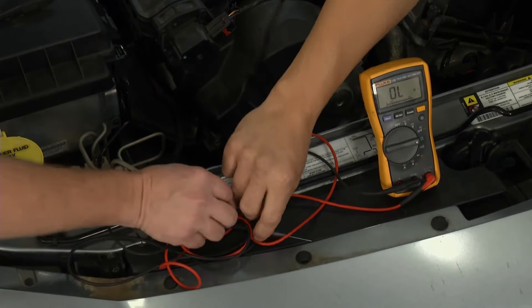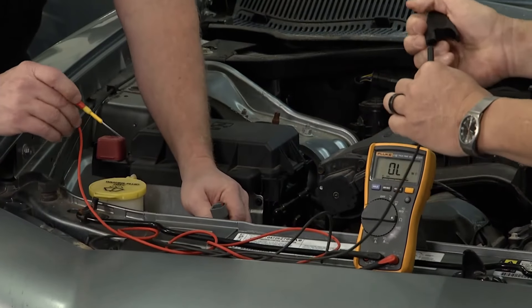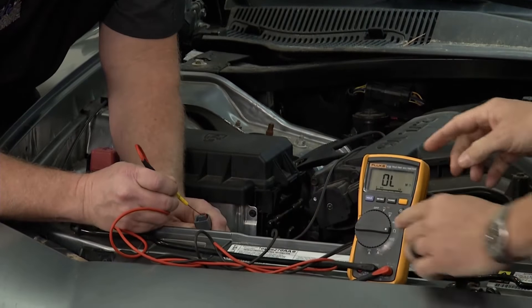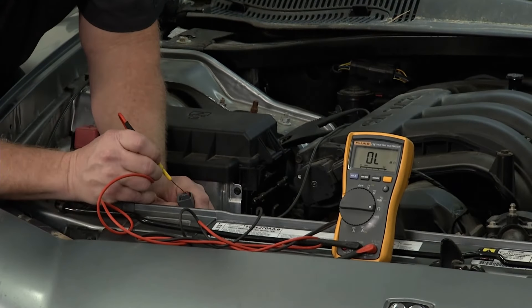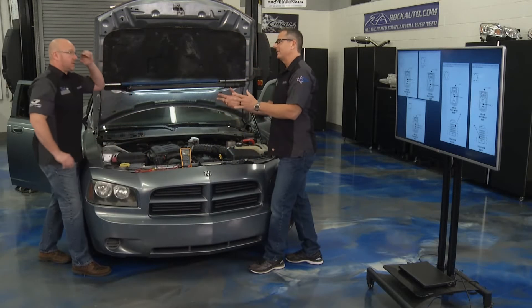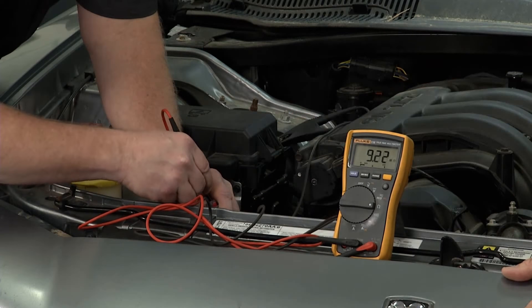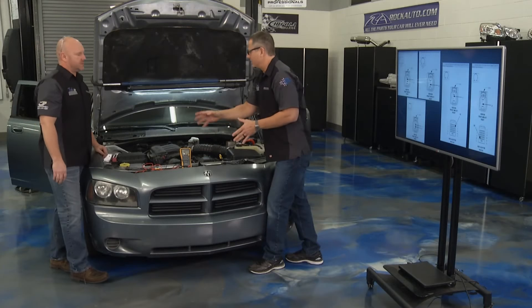What if it's shorted to the frame — short to ground? Very simple to check, and this works on any sensor, any circuit. Switch over, clamp it to a suitable ground — this car has a ground wire right here we can clip to. Then go to the terminal on ohms of resistance — OL, good thing. Go to the other terminal — OL again, good thing. We're not touching anywhere on the frame. If you put your hand on the frame and touch the terminal with your finger — bam, the electrons run through you through the meter. So we don't want those wires touching the frame anywhere.